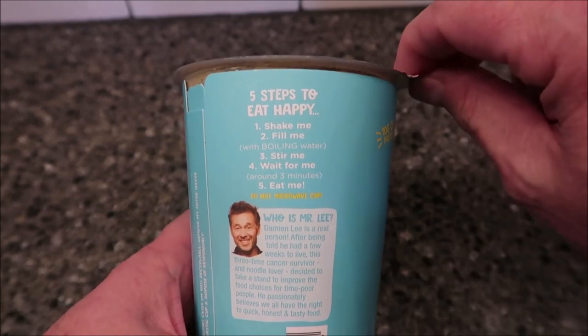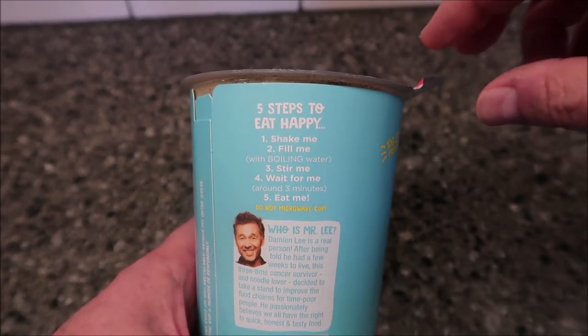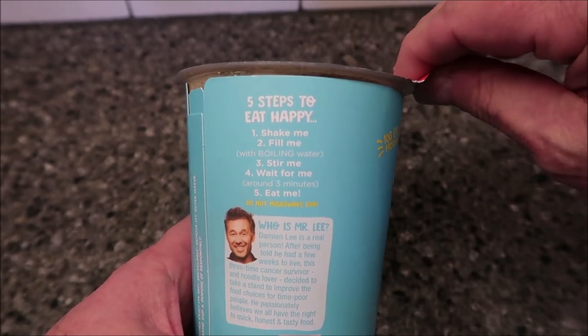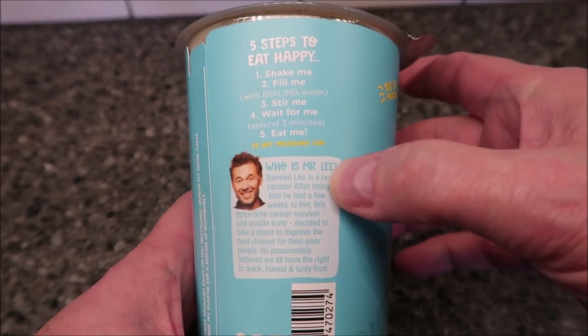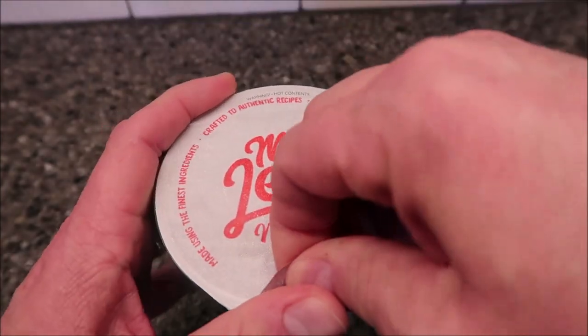Pour your boiling water in, stir it, and wait three minutes. Usually you leave the lid on about three-fourths of the way and just lay it back on top. And it says there's really a real person behind this, so let's just open it up and see what it looks like.